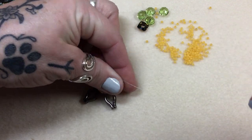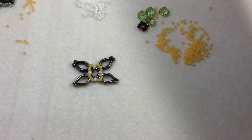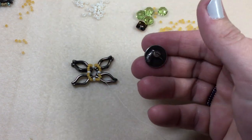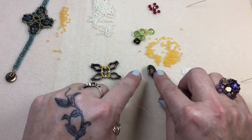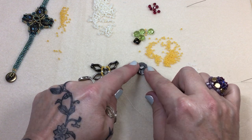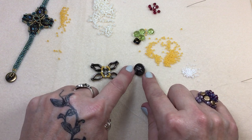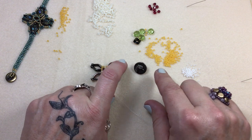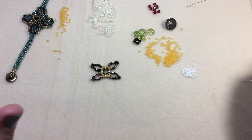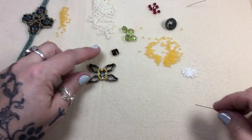I forgot to tell you — you're going to need a button or clasp of your choice. This one came from my husband's grandmother's collection; it's pure silver and it's got a duck on it. Since I'm making this one for myself, everybody always pronounces my name 'Grebe' — and grebe is a duck — so I thought that'd be kind of fun.